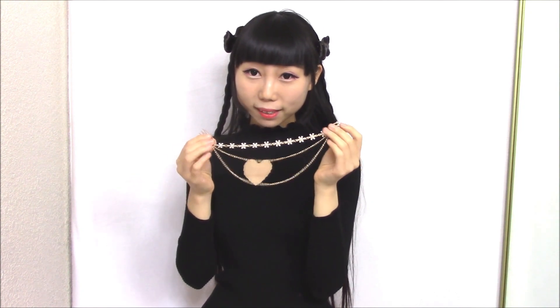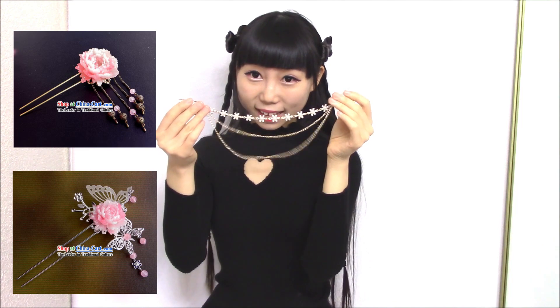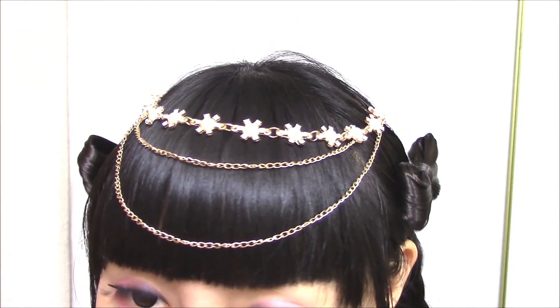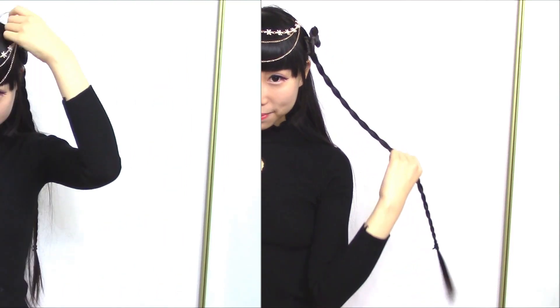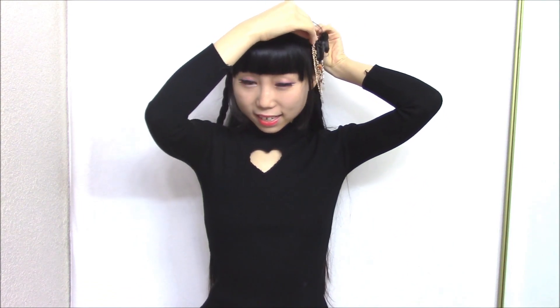The first one is a gold hairpin, and this one reminds me of Chinese hairpin because of the style. You can wear this accessory like this — it looks better if you don't have bands. I think this one would go with a Hanfu style dress. You can also wear this on the side of your hair like this.